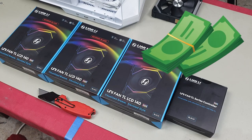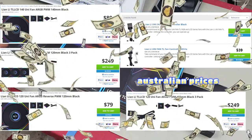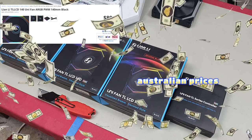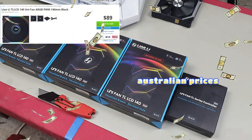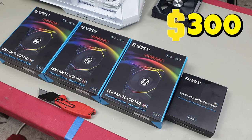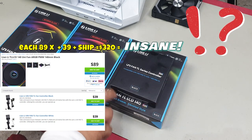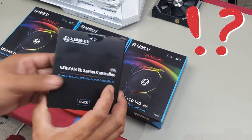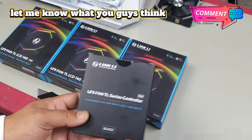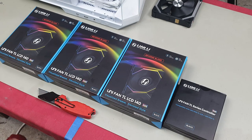They don't make a three-pack for the 140s — I had to buy three separate fans. I'm not sponsored by Lian Li. It was very expensive; I spent three hundred dollars just getting three fans and a controller. I believe they should just sell a three-pack with a controller, because if you're already charging almost ninety dollars per fan, they should just give you the controller for free.